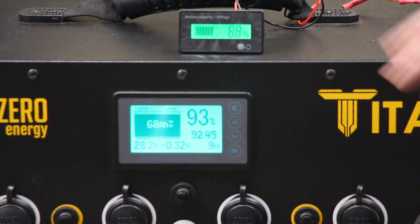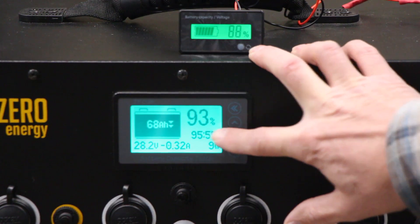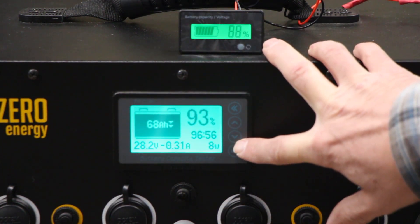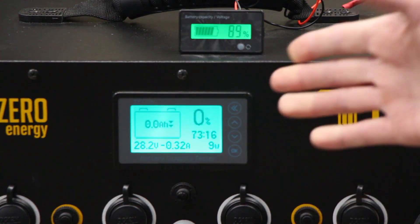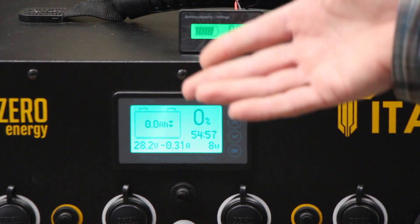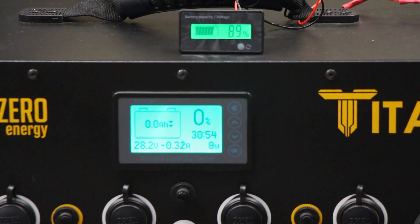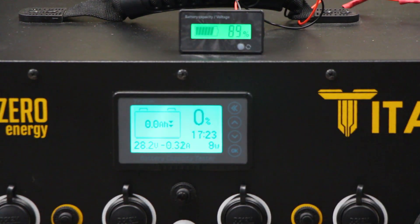There is the option on here to automatically set the capacity to either 0 or 100% by holding these buttons down. I'm going to show you how that works. I hold that down for a few seconds — now it's at 0%. That doesn't mean the battery is 0%, I just set it to show you how this works. I've plugged an AC charger in here — you don't have to set it to zero, but plug an AC charger in and turn it on.